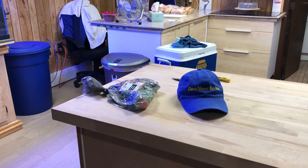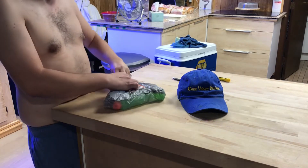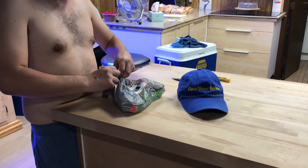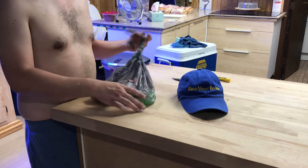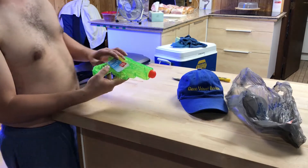Hello everyone, we're back with Glenn Velvet Reviews and I found my hat from my last video. I got this water gun from Walmart — I didn't really want it, I don't know what happened, somehow I got it. So I'm just gonna do a review of the one they sell. I know no one's gonna care about seeing a piece of crap water gun I got for a dollar, but who cares, I'm still gonna show you just in case it ever comes across your place.